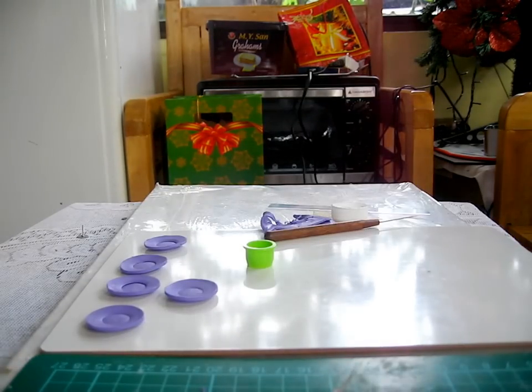That's how you create your own miniature plate. I hope you learned something from this video. Thank you for watching. Bye!